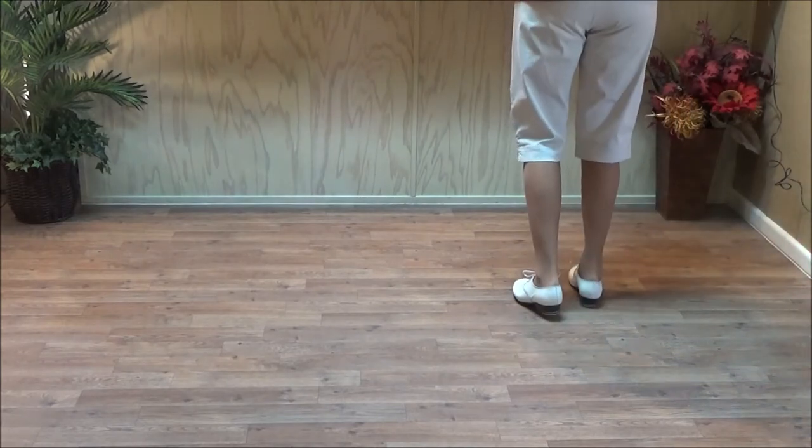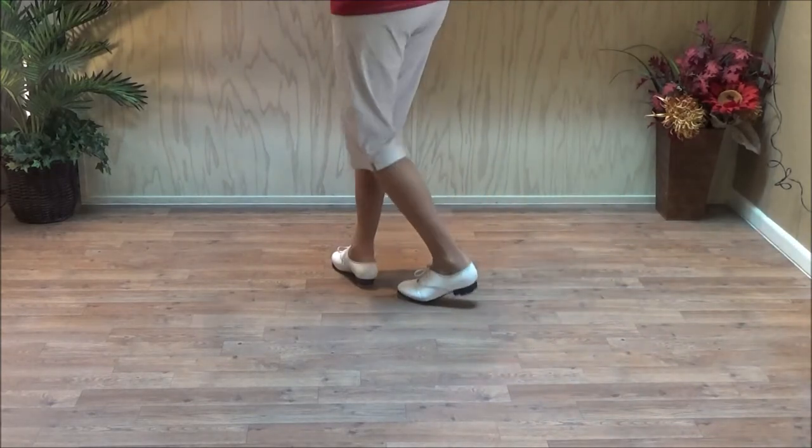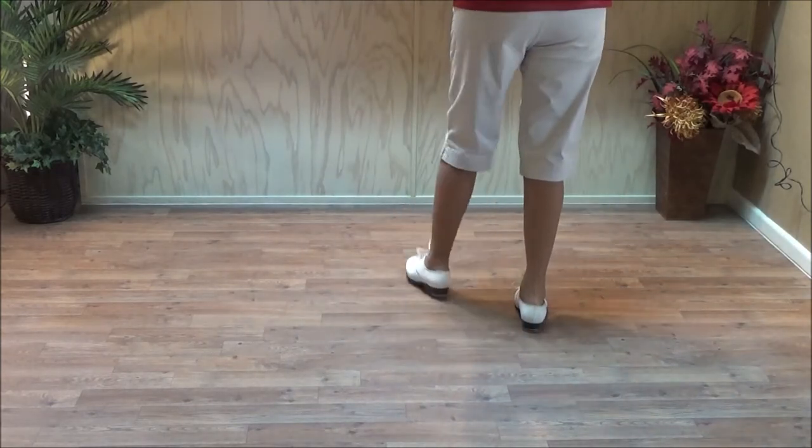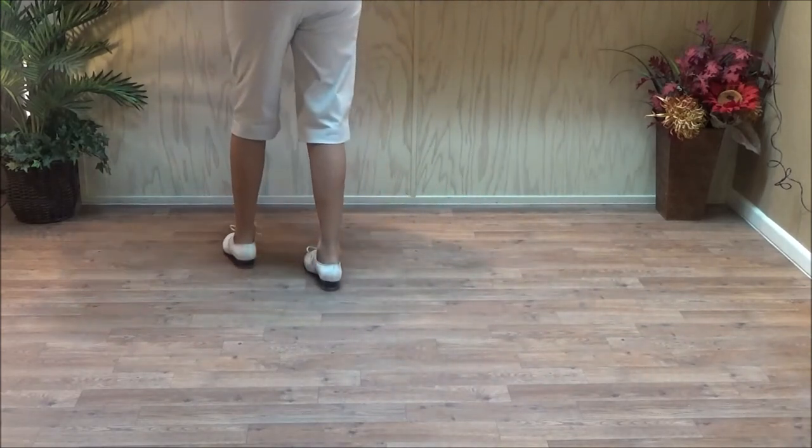So one brush over is just one of those. Double step, brush across, and a basic. The timing is: and a one and two and a three and four. Just like a rocking chair.